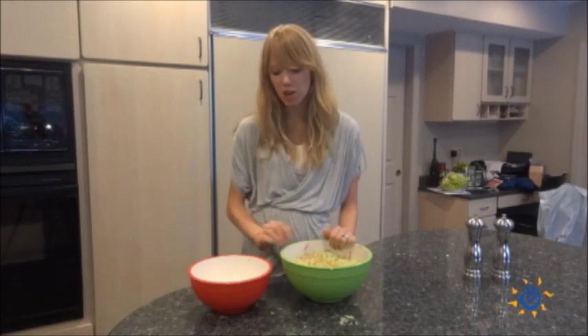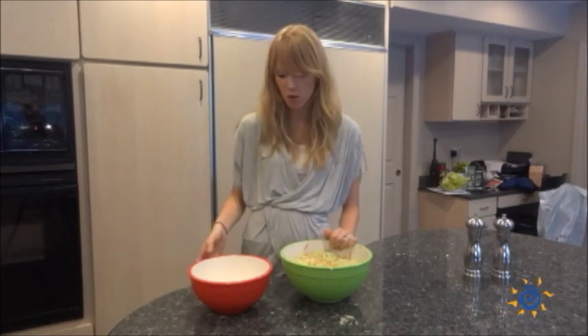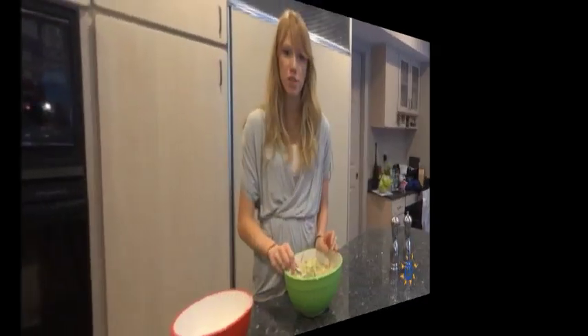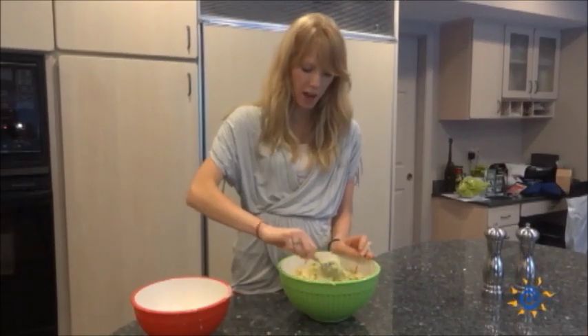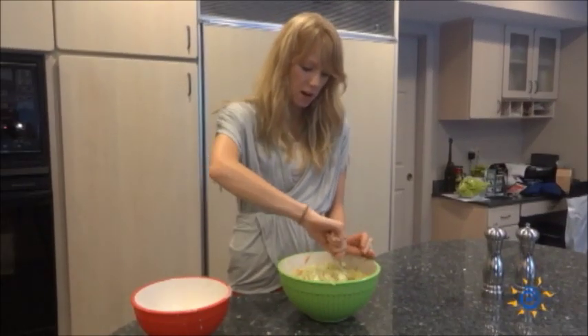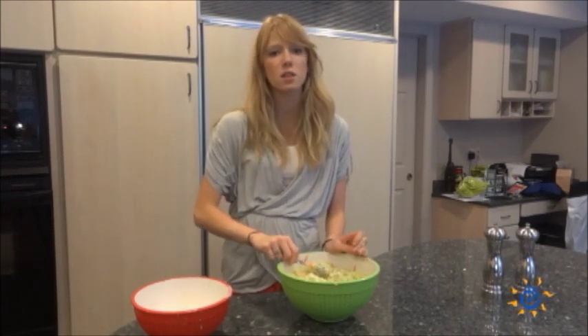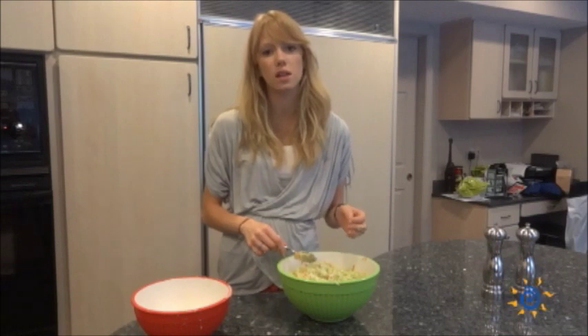Now you have your vegetable mixture and your sauce mixture. You can pour the sauce right over the coleslaw, then stir it again. You're preparing it to sit in the fridge for at least four hours before eating, just so the sauce has time to soak into the cabbage and really give it that nice flavor.